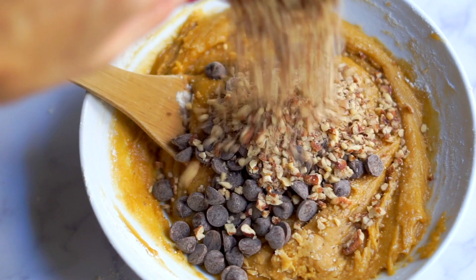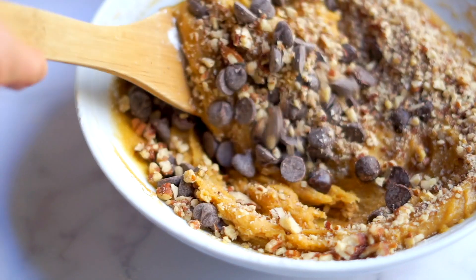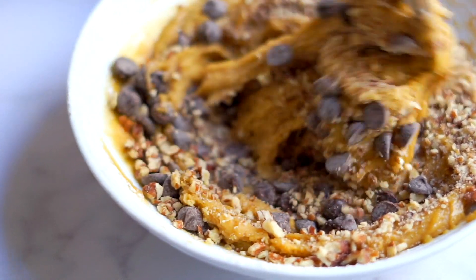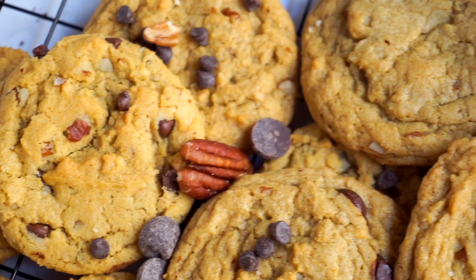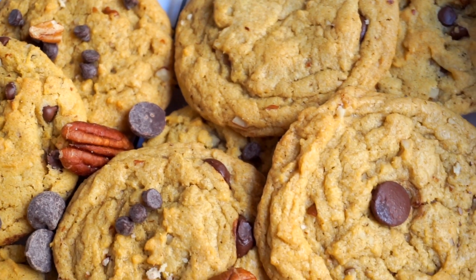Now this is my favorite part — I'm going to stir in the chocolate chips and some chopped pecans. This combo is so good with all those cozy pumpkin spice seasonings we added earlier. This recipe makes about 25 cookies at a standard size.